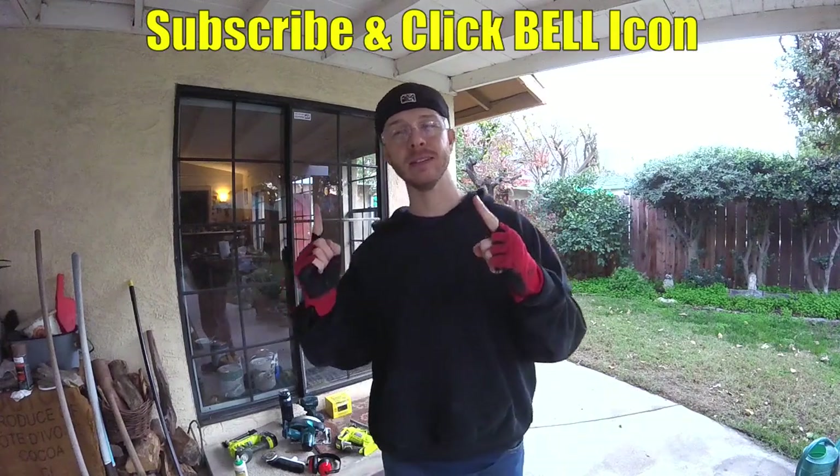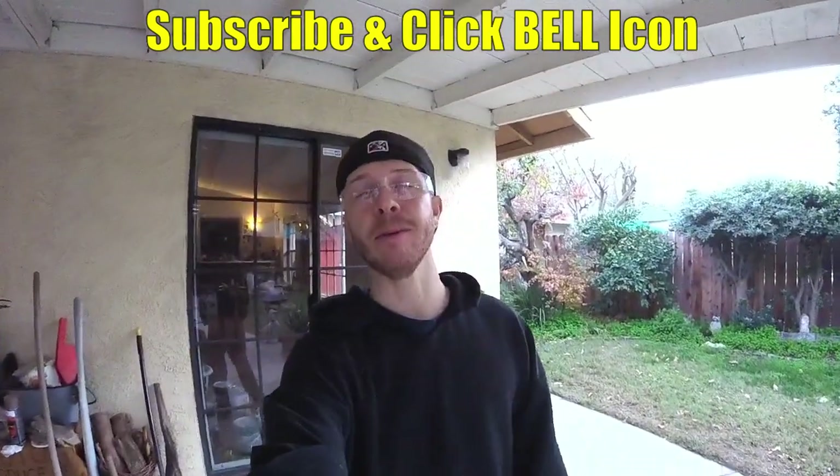What's up YouTubers, Johnny DIY here. Today we're gonna be making a sliding glass door doggy door. If you guys are new to my channel, do me a favor, click the subscribe and the bell so you can get all my new videos. Alright guys, let's get to it.